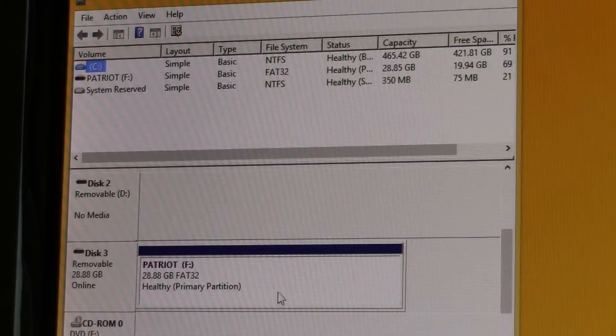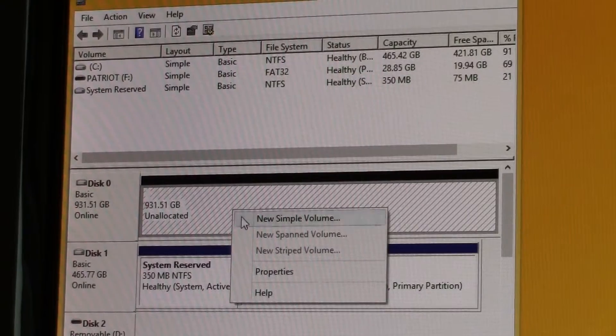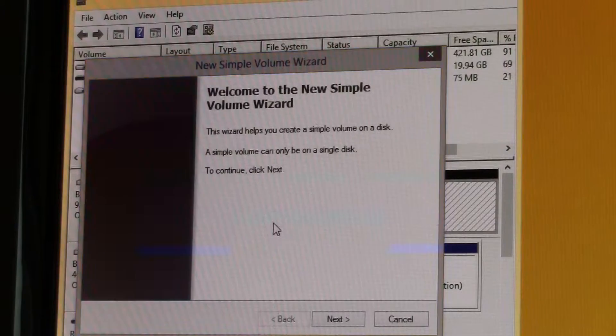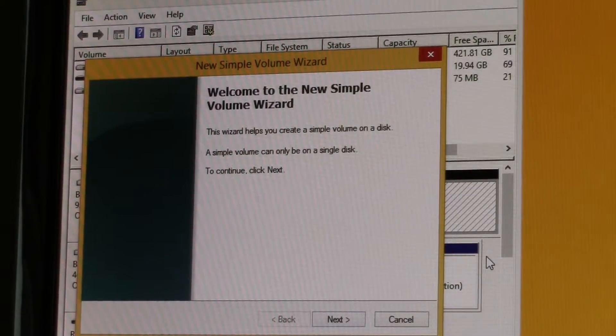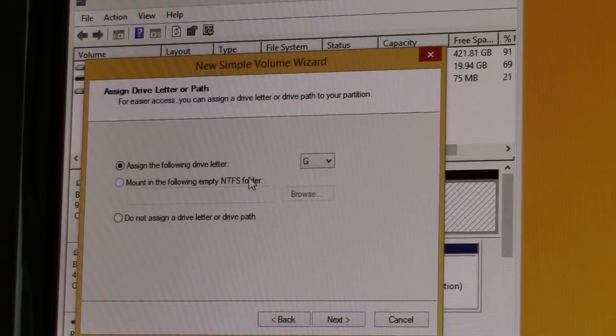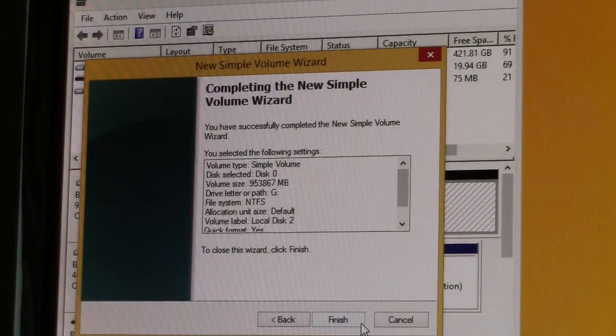Then on the list of installed drives, find the disk that says Unallocated. Right-click on that and select New Simple Volume, at which point the New Simple Volume wizard will open up. You simply follow the on-screen prompts to set your partition size if you want to partition the drive, assign a drive letter, assign a name to the volume, and all that good stuff. Once you're done with all that, just click Finish.